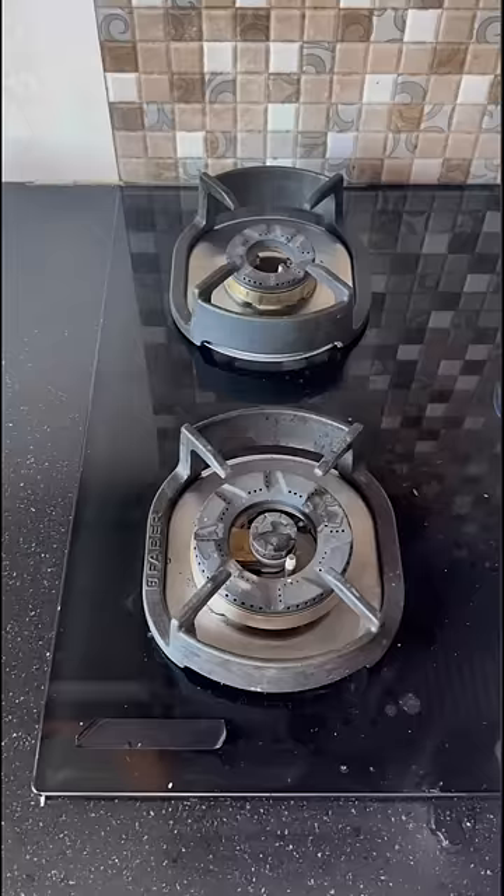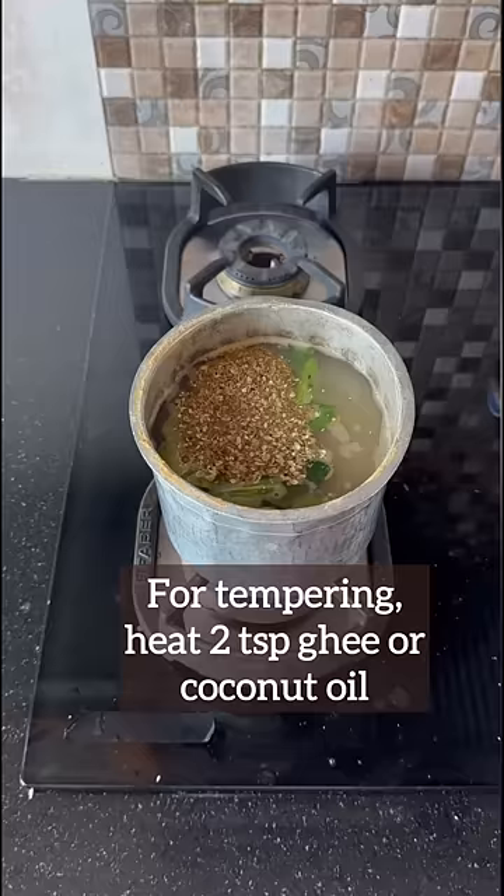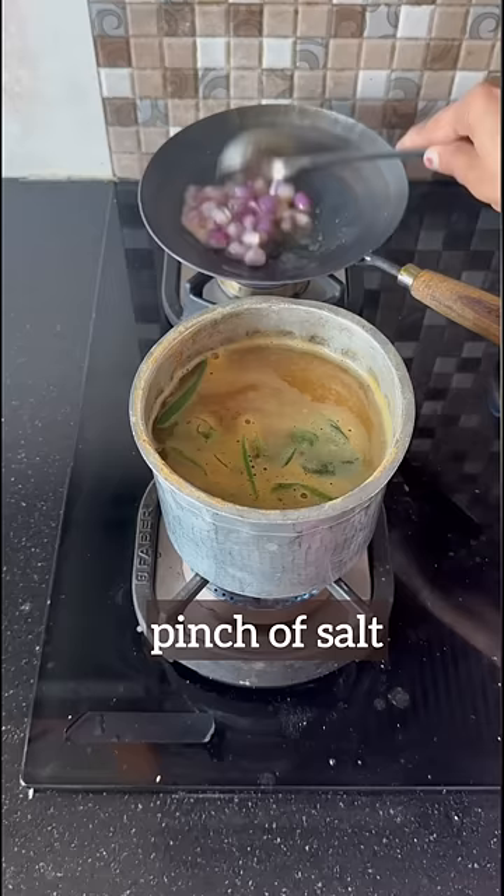To this, add tamarind juice, green chili, curry leaves, turmeric powder, salt, and the rasam powder. While it's simmering, let's temper using ghee, mustard seeds, and shallots. Mix it well and add a pinch of salt.